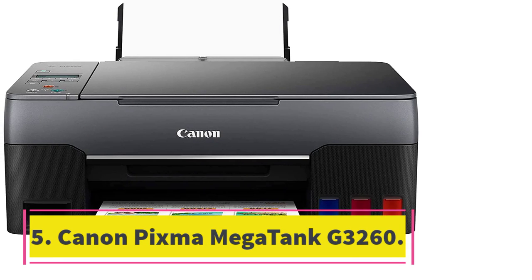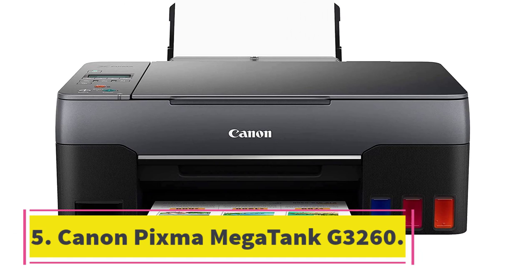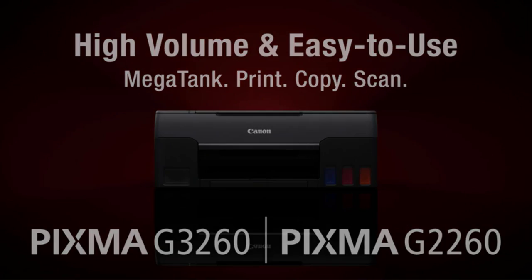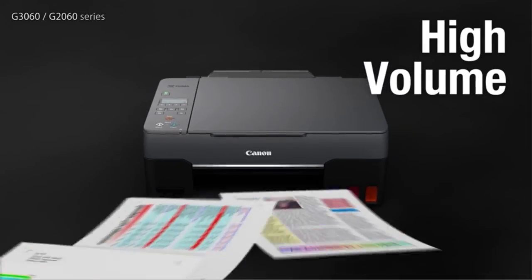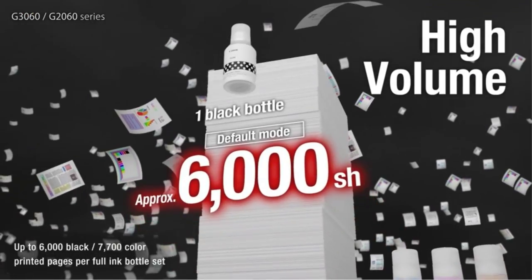Number 5: the Canon PIXMA Megatank G3260. Printer type: inkjet. Features: print, copy, scan. Print speed: 10 ppm black, 6 ppm color. Duty cycle: up to 3,000 pages. Print resolution: 4,800 x 1,200 DPI. Scan resolution: 600 x 1,200 DPI. Total paper tray capacity: 100 sheets. Copy speed: up to 10 ppm.